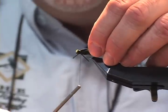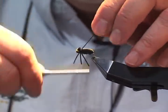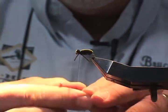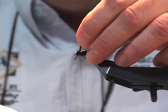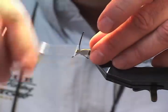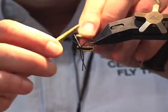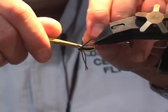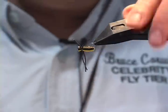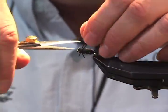If you don't like the way it's turned out at this point, you can just unwrap it and start again. As long as you keep tension applied, you can position it anywhere you like. And there we go — we'll just finish this fly up by throwing a couple of half hitches, cutting off, and trimming our legs to make a nice silhouette for trout.